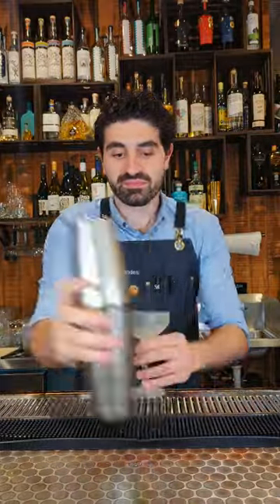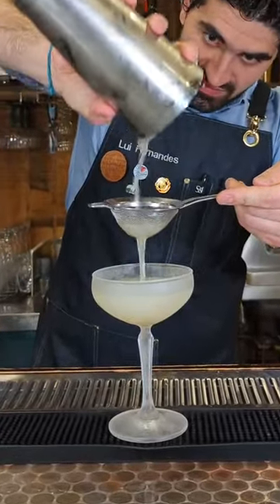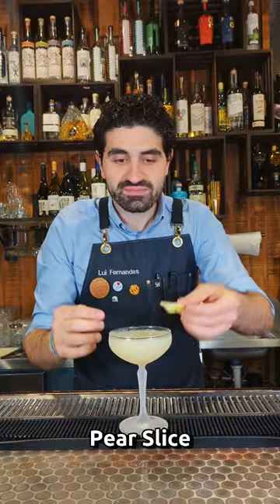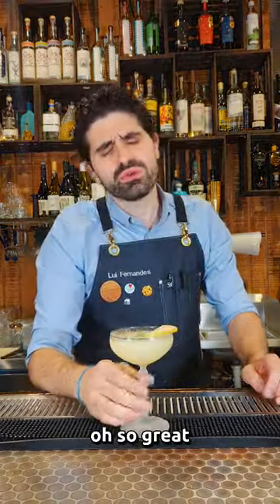We're going to lock it up and then double strain it out into a chilled coupe glass to make sure we get those pieces of pear out of there — we just want this delightful amazing cocktail. Lastly, we're going to garnish with a pear slice and enjoy. This is a very refreshing and delightful tequila cocktail.